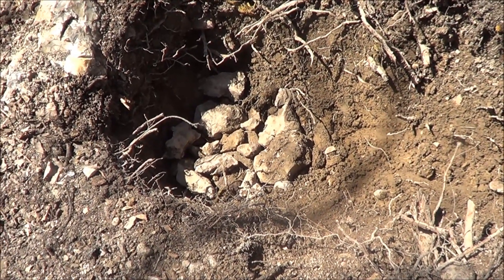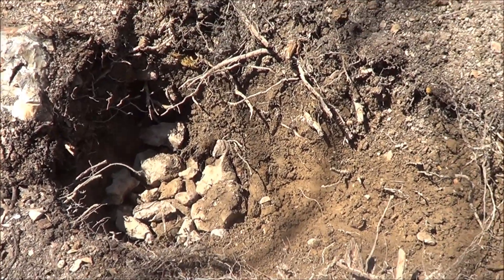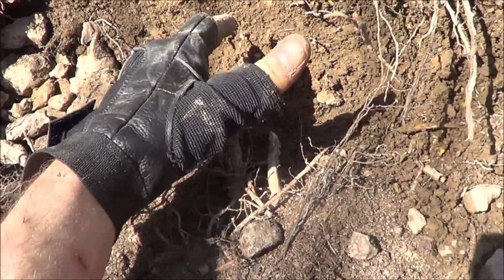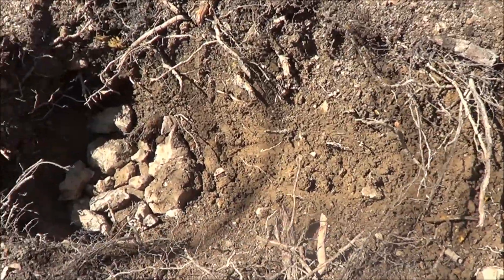You can use anything that's dry really — dead pieces of wood and things like that, as long as it's dry. But you want it to get pretty deep, a good foot deep, and then you want it to slope up. That way the wind can blow into it and fan the fire for you.